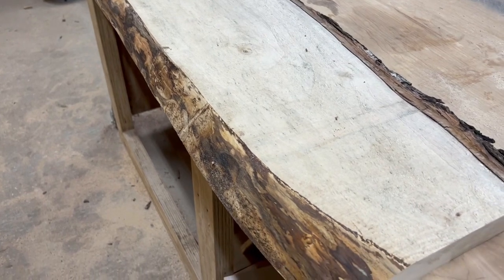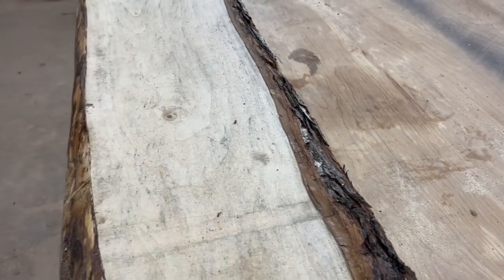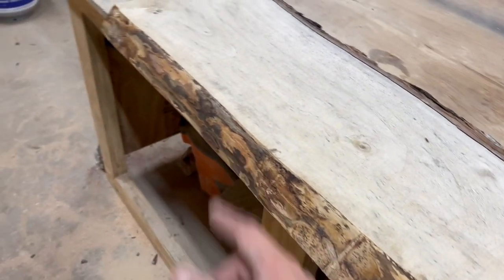So next up, this side has most of the bark already removed. Got to do the same thing with this side. I'll use a chisel to chisel off as carefully as I can, and then I'll come back with a wire brush and clean some of the fibers and things off to get it nice and clean. It's going to be a beautiful piece.